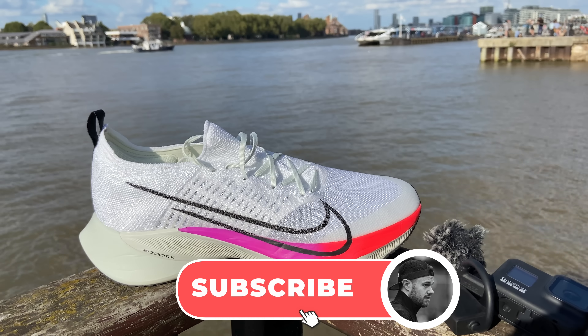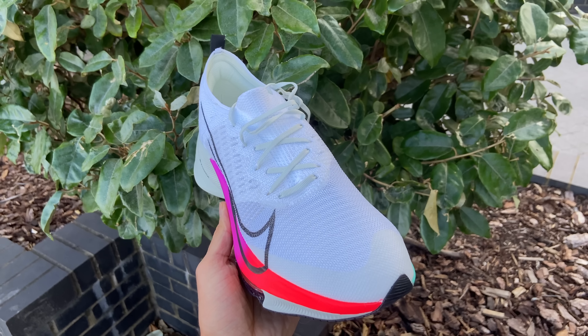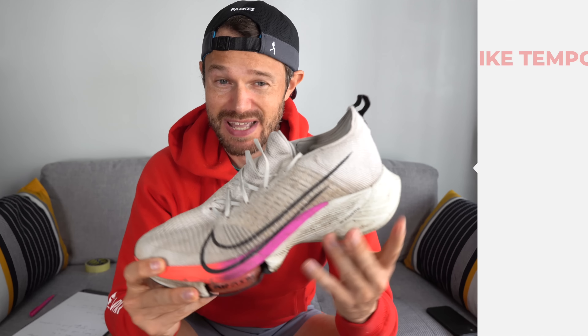First things first, we'll start with some facts and figures, then go into my likes, my dislikes, and a little conclusion at the end. So if you want to skip to a different section, just do that. Facts and figures: price-wise, this is coming in at around about a hundred and seventy pounds here in the UK.